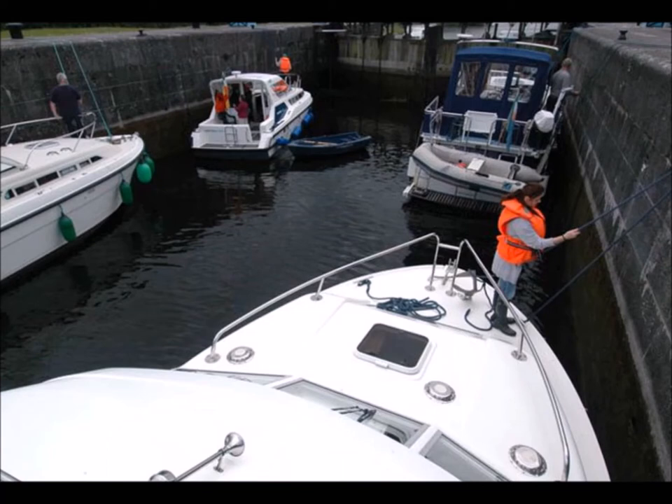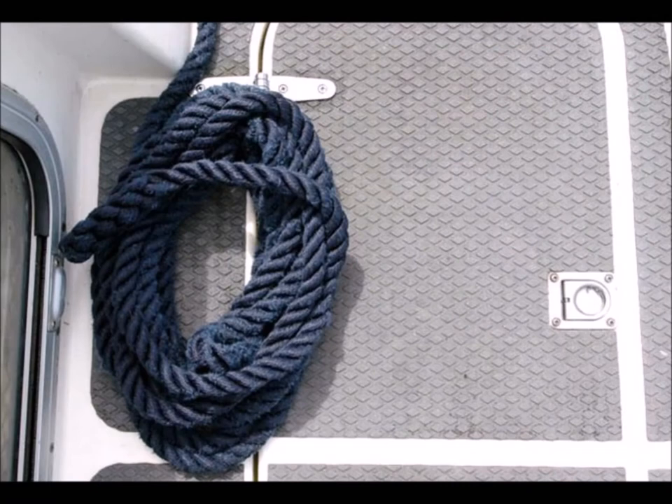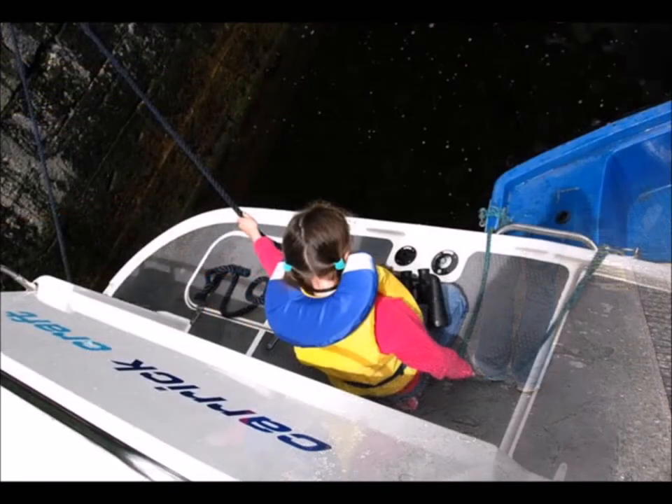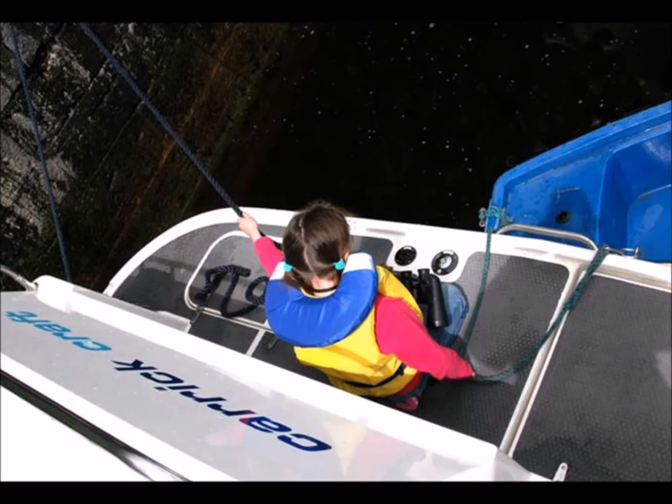Remain moored at the jetty until the gates open and the boats in the lock come out. Do not move forward towards the open gate until all the boats in the lock have left. The lock keeper will instruct you to bring your cruiser into the lock and where to position it. Different locks have different capacities and the lock keeper will try to maximise the number of boats in the lock, so don't be alarmed as it can get quite crowded. Ensure your ropes are untangled and not free before passing them to the lock keeper. Also, make sure there are no fishing hooks caught in your ropes as this is a real hazard to both the crew and the lock keeper.